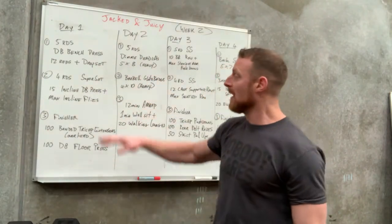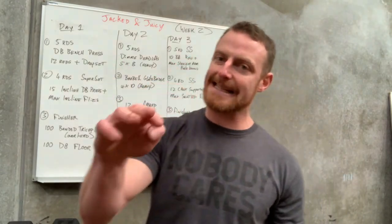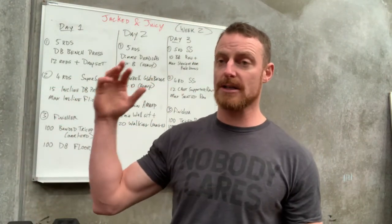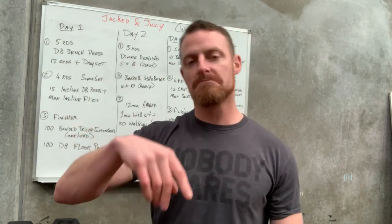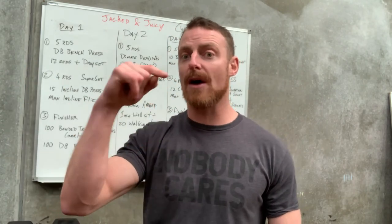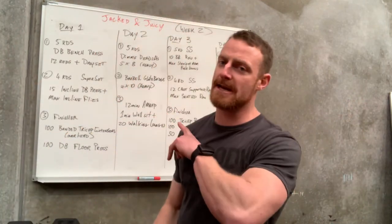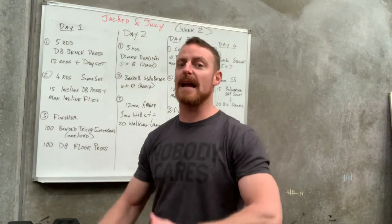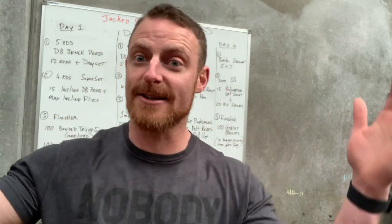There are only three things on most days, but if you put in the correct intensity at each set, that's all you need. Work hard on every set, take two to three minutes rest, then go again — enough rest to give 110% on your next set. If you want this via PDF or want to get your friends involved, send me your email address and I'll get you on the list. We have five weeks left — let's go, Jacked and Juicy!